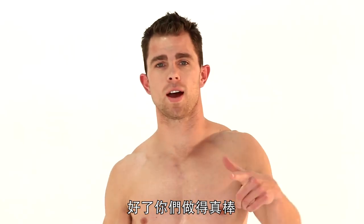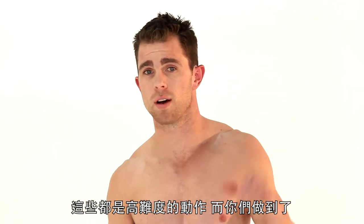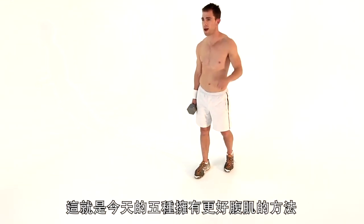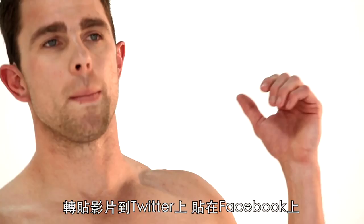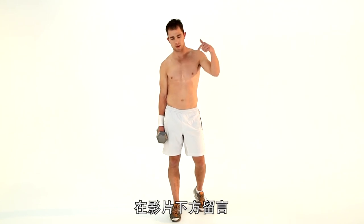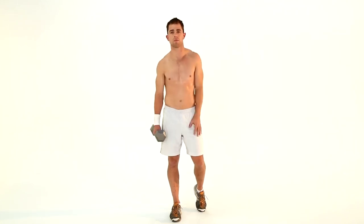Whew, hurts. All right, guys, great job today — I'm sweaty. That was a real tough workout. You killed it. I'm Chris Walker. Today that was five ways to better abs. Hashtag five ways — post it on Twitter, post it on Facebook, tell your friends about it. Like us, comment beneath us, and I'll see you next time for Killer Workout.